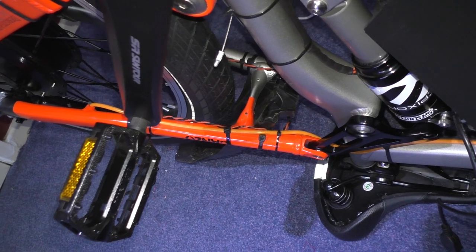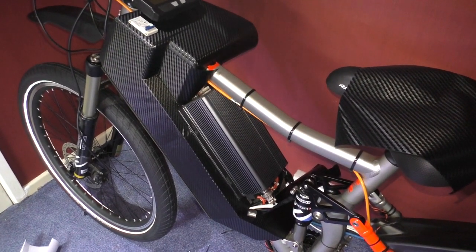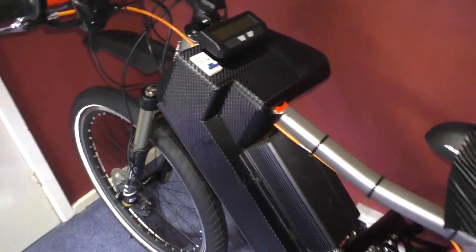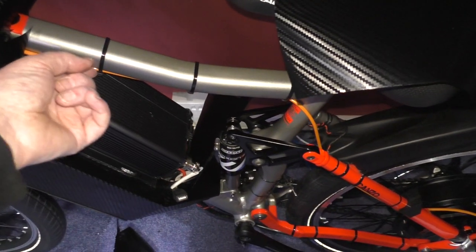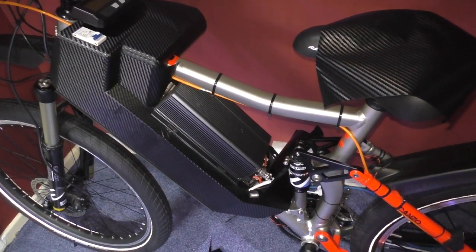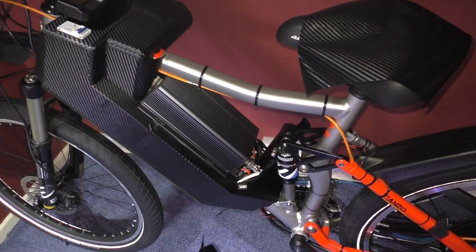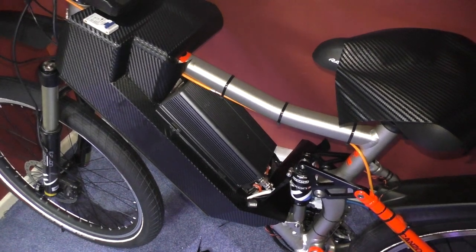I'm a bit pissed off with the brake situation. I've been looking at the skeletal calipers, or something like that, which are supposed to be a lot thinner than normal calipers — I'm going to put those on the back. I don't know if I like how it looks right now.